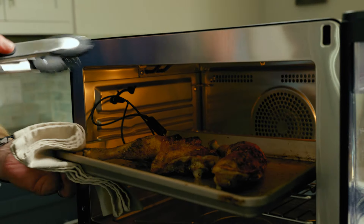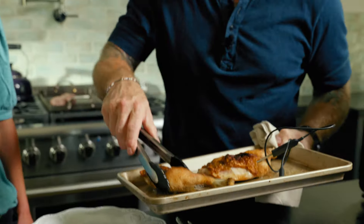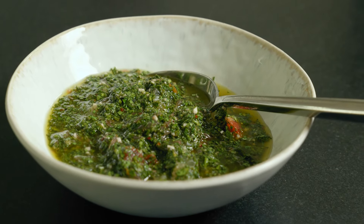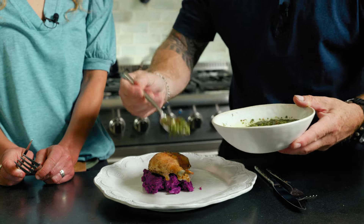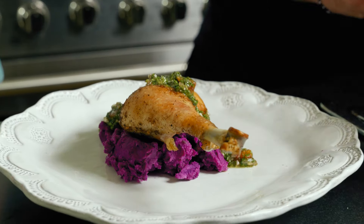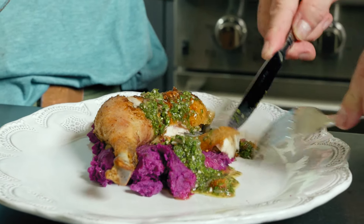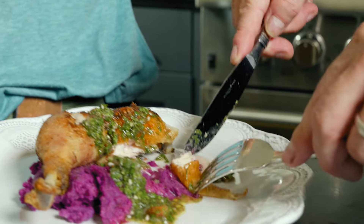Look at that — our broiled chicken! Beautiful. Crispy skin. And we've got a little citrus chimichurri — this is just herbs, olive oil, and some citrus. I love using the two-step cooking process. If you look inside, it's cooked evenly all the way through, and then you get that nice crispy skin.